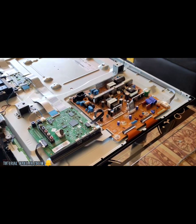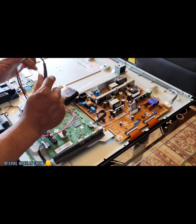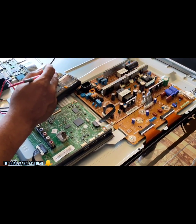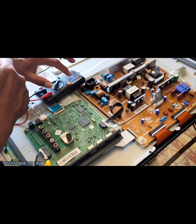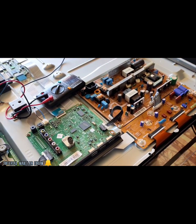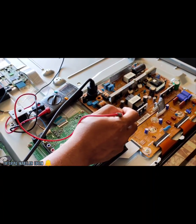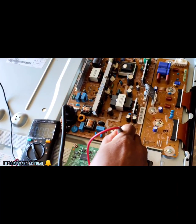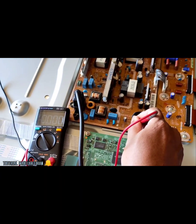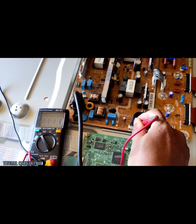Langsung kita ukur-mengukur. Power supply ini menggunakan tegangan 5,1 sampai 5,3V. Ini permasalahan yang akan kita tanganin, TV nya mati total. Kita langsung coba pasang dulu untuk kabel power AC nya. Kita cek tegangan standby nya, disini 5V. Standby 5V nya 0V.